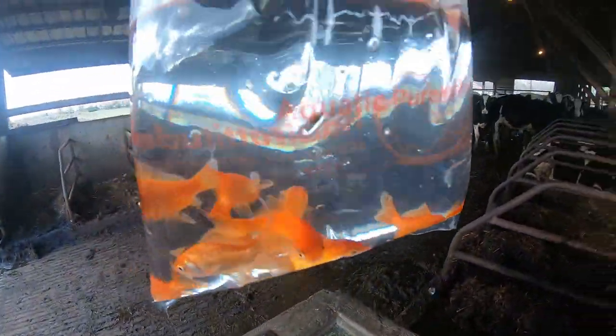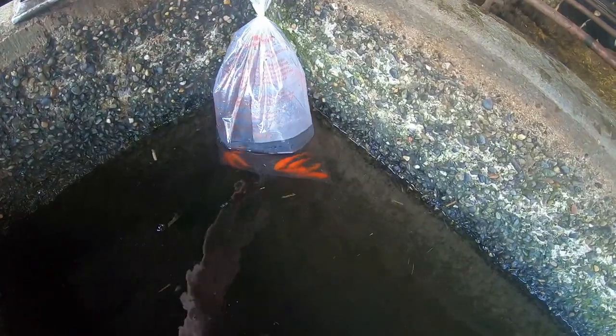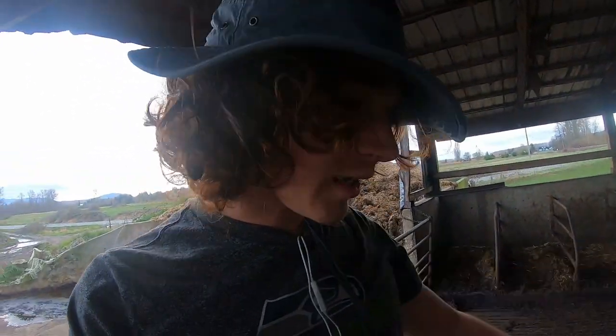All ten are still floating in their bag here — let me flip this back up and see how they're doing. Everyone still seems to be doing pretty alright. The trough water is kind of cold, but I'm going to keep floating them there and then in a second I'll dump some water into the bag and we'll release them into their new habitat.